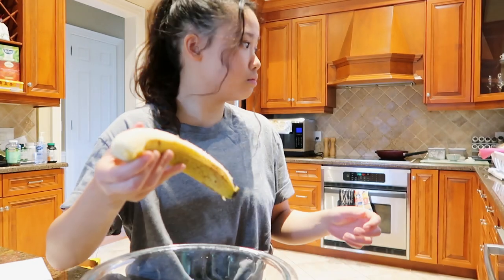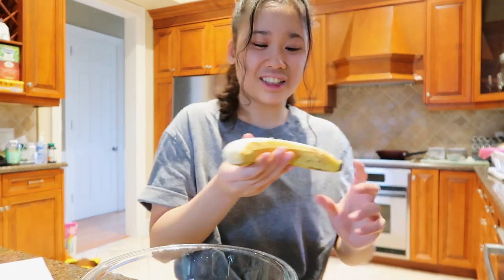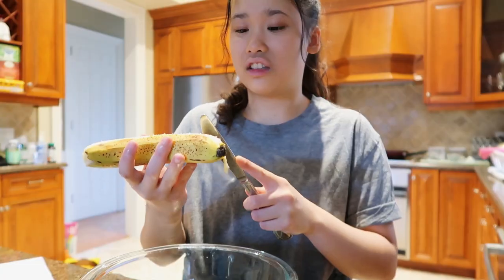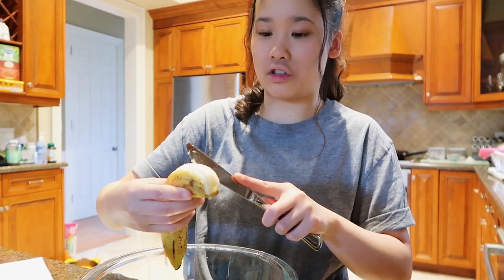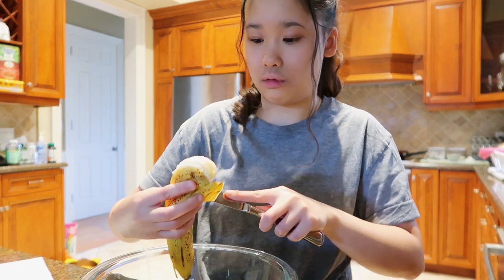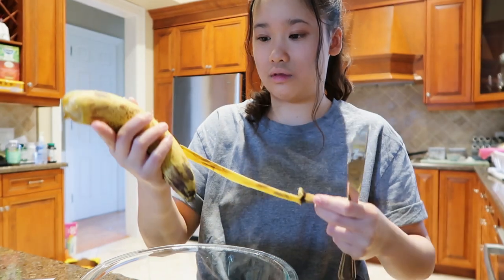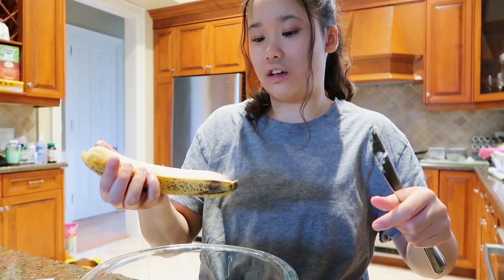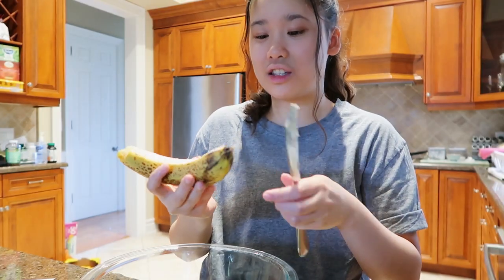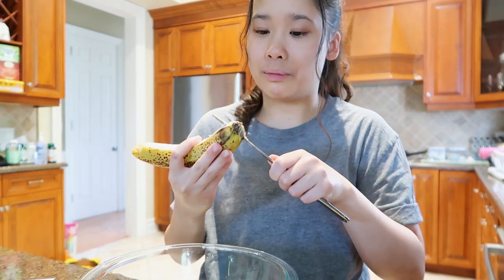The oven's done preheating and I haven't even started yet. Let's carve this gross part out — there we go, good as new. I feel like it'd be much easier to mash if I cut it into chunks. It's rotting again — this is probably why my mom told me to make the banana bread today.